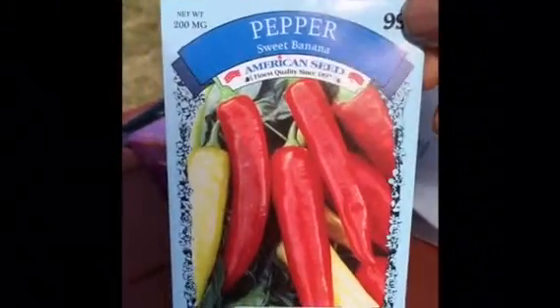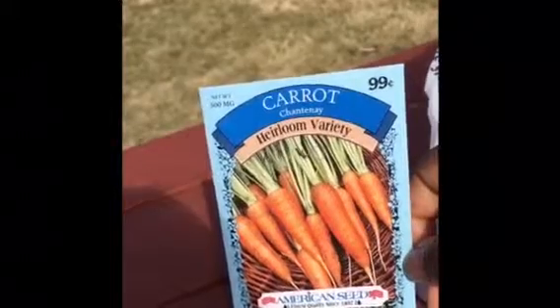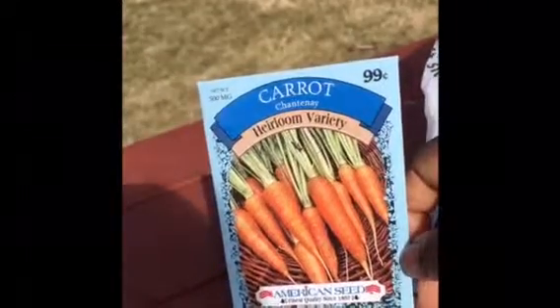Since the family doesn't like too spicy food, we'll use the banana peppers — they're supposed to be sweet. Also we'll be growing some carrots, and this is mainly for the kids because I think it's something fun to grow.